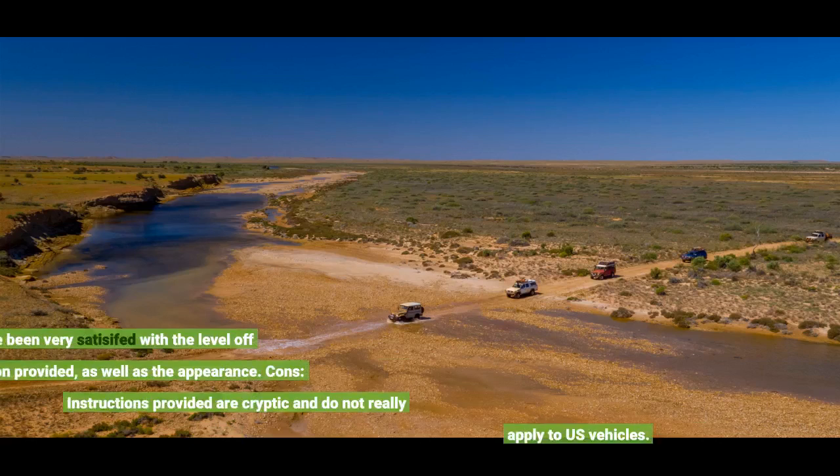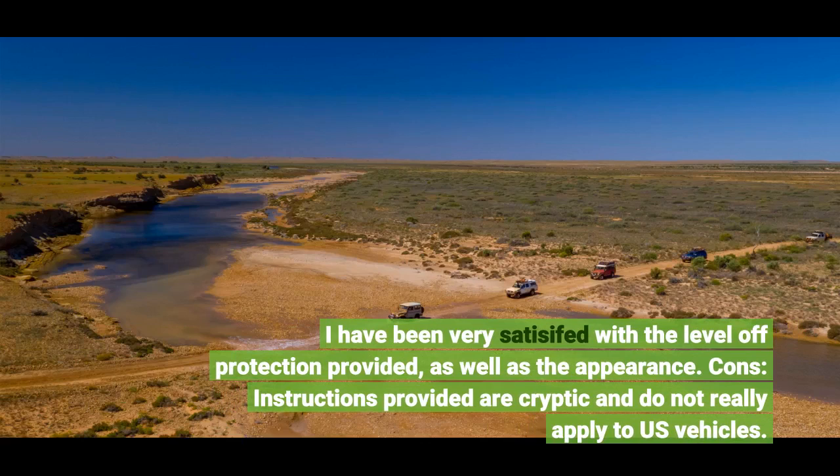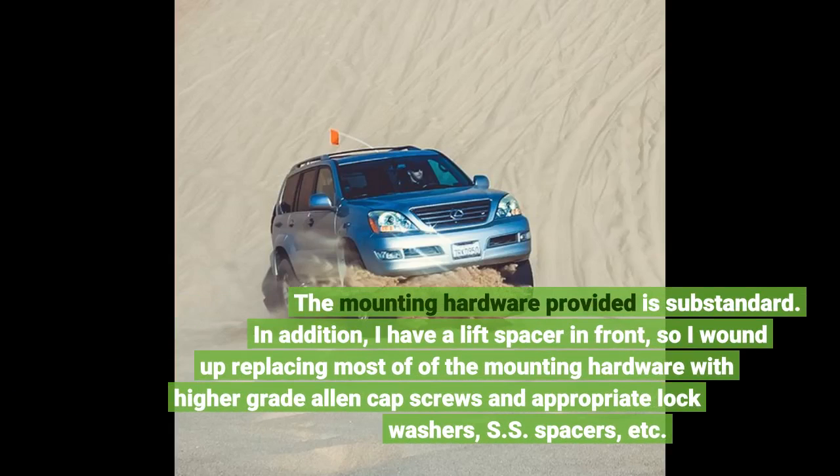I have been very satisfied with the level of protection provided, as well as the appearance. Cons: instructions provided are cryptic and do not really apply to US vehicles. The mounting hardware provided is substandard.